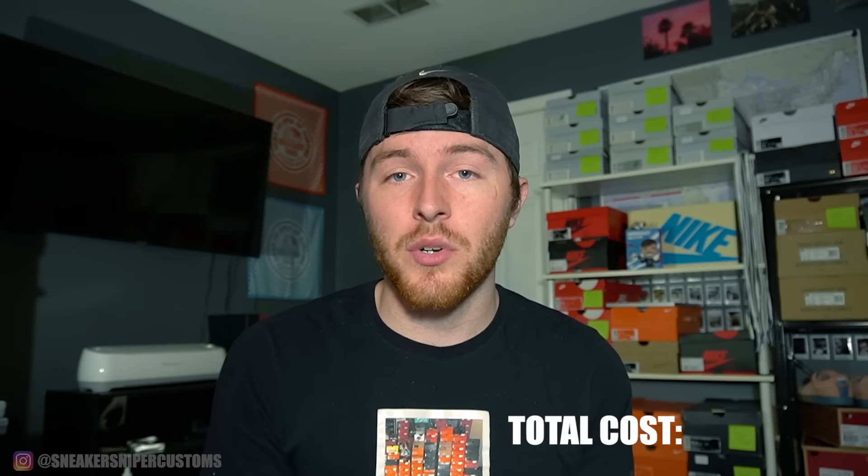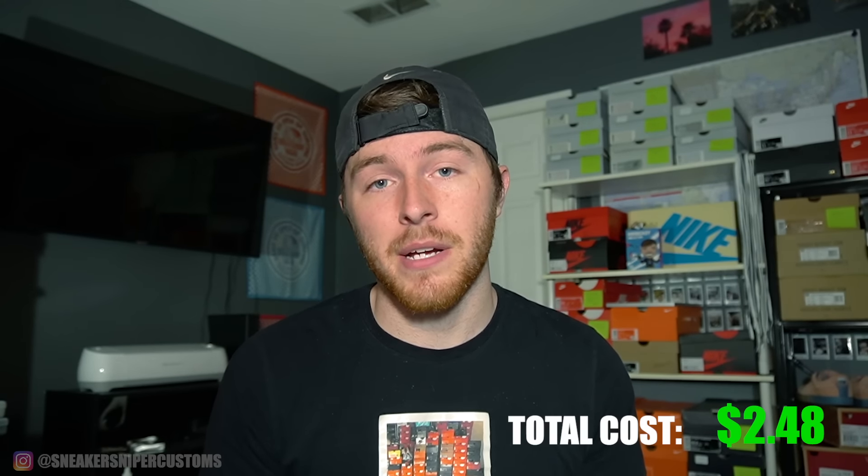If you're on a really tight budget, that's the bare minimum that you have to have, but I would recommend getting some nicer supplies. Now we're going to get into a medium budget of about $50. This is what I would recommend if you're just getting started with your custom shoe business. I'd still recommend getting acetone from Walmart, just because it's really cheap and you get a lot for that amount.